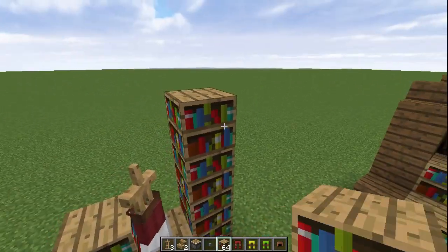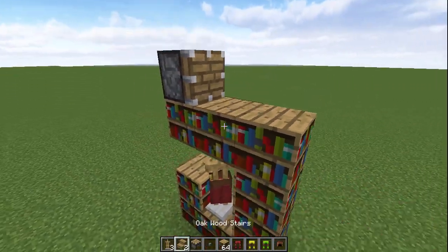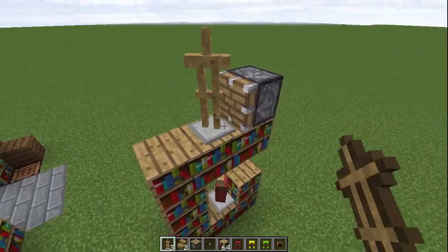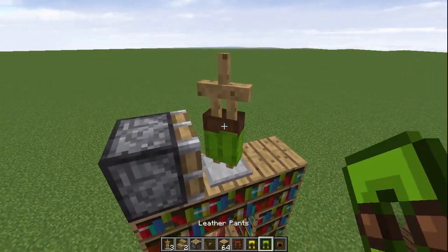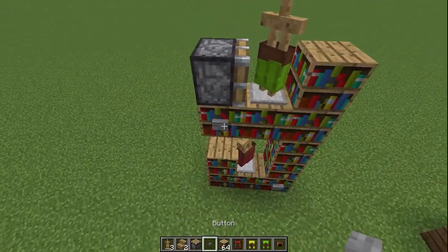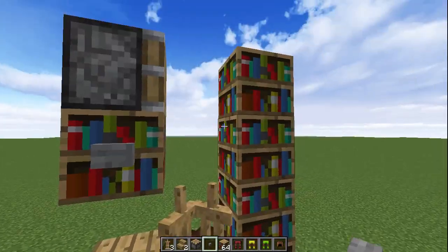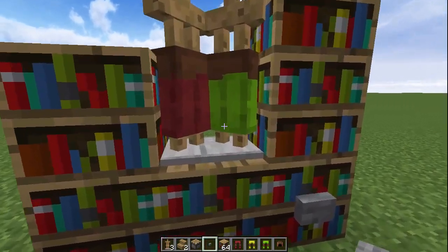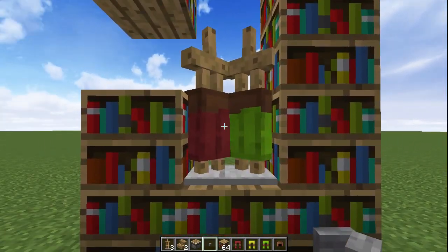Next, build your way up so you can place more armour stands. You want to do an identical effect with this one but facing the opposite direction — this one is going to face the back corner so the front faces out that way. Use a piston to push it over. You need to place a block there to make sure it's pushed into the right place and not just pushed onto the next block, then take the block out from underneath.